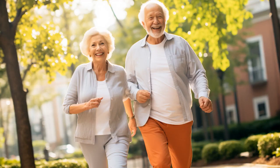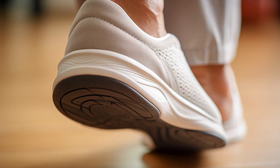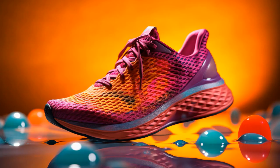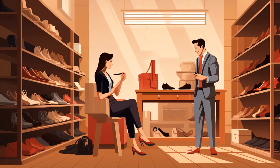Why don't seniors play hide and seek? Because the best shoes for them are always New Balance and no one can resist searching for them once they go missing. And now, let us explore 11 practical tips on best shoes for seniors.